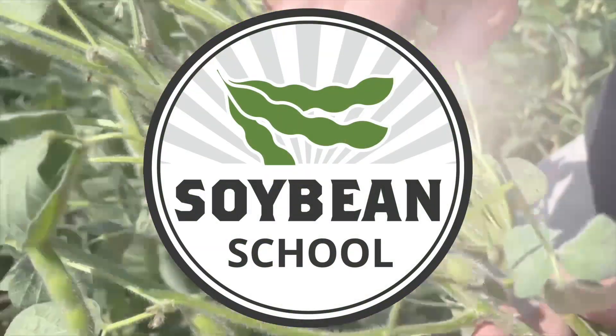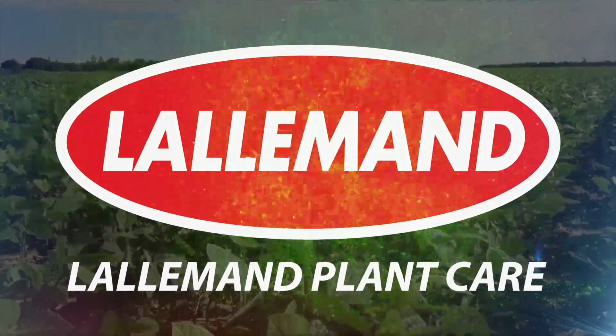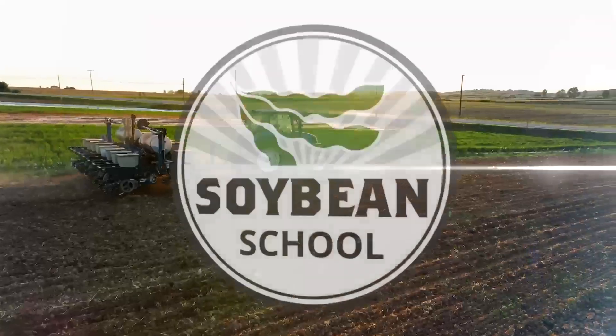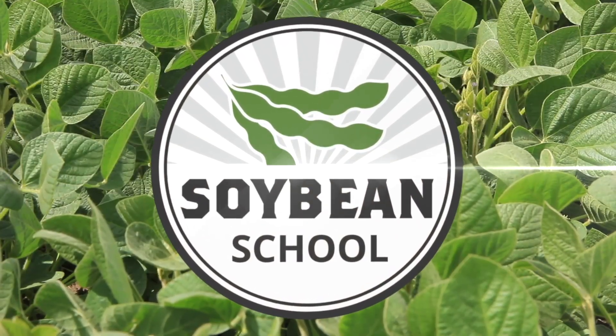Real Agriculture Soybean School is brought to you by Mazic Seeds and Lallamand Plant Nutrition. Hi, I'm Bernard Tobe. Welcome to the Soybean School. Today I'm at Cortland, Ontario at Robinson Farms catching up with Henry Prinzen from Mazic Seeds.